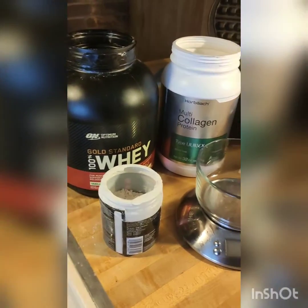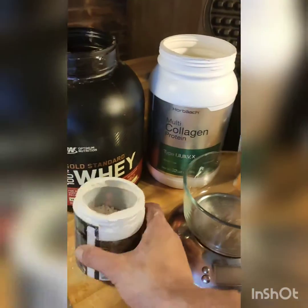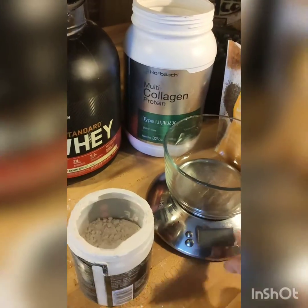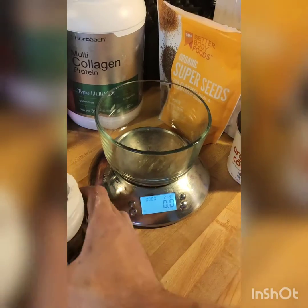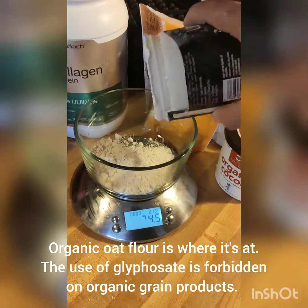Alright, so I'm going to show everyone how I make protein pancakes — I actually make protein waffles. So I have organic oat flour. You definitely want a kitchen scale if you're going to be doing anything like this. I'm going to do 120 grams of oat flour.